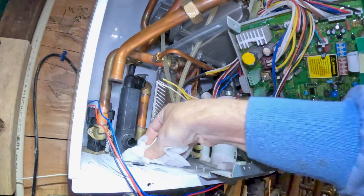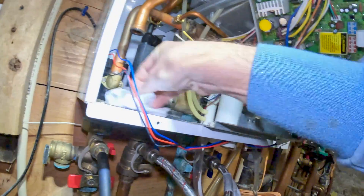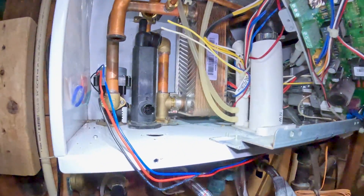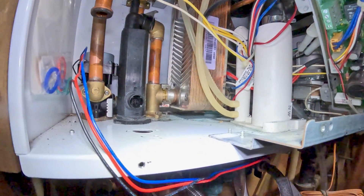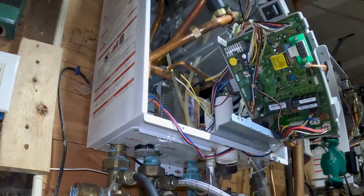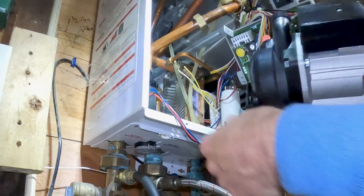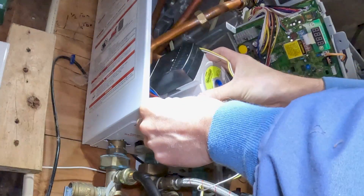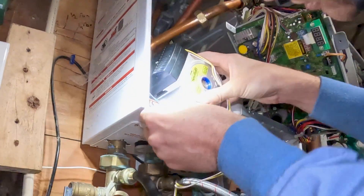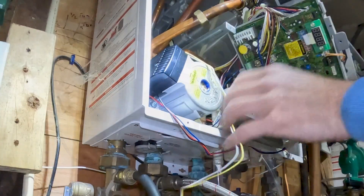Take a look in here — looks great. Get the new pump and just slide it right in. Perfect.